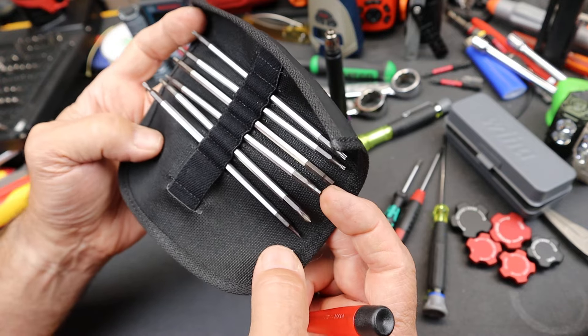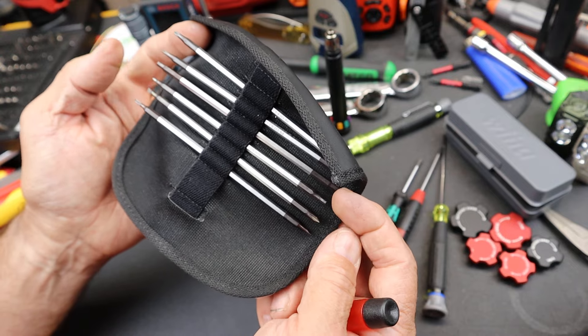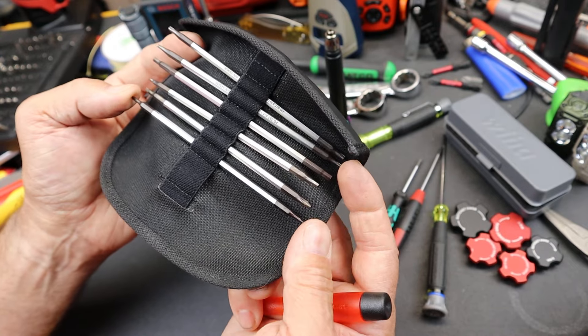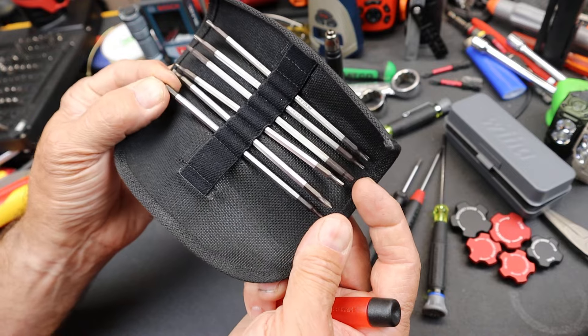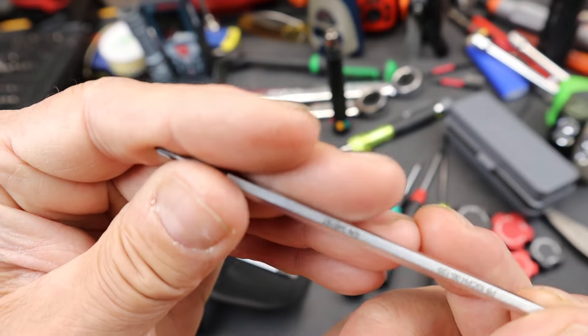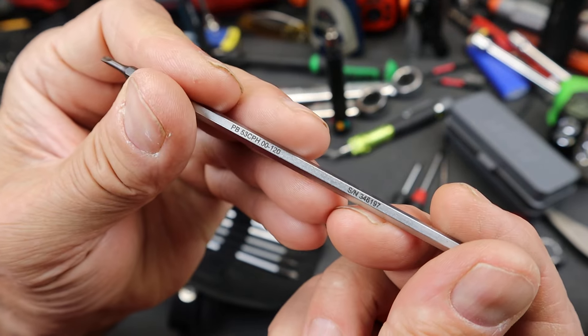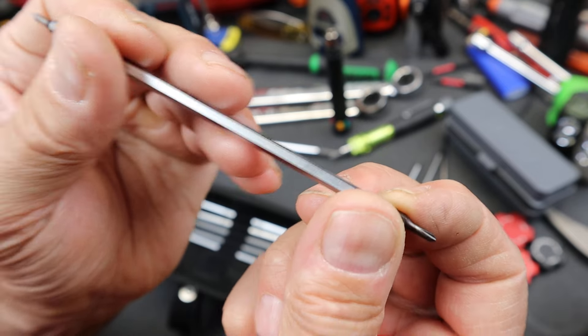For Phillips you've got double zero and single zero. And then for slotted, you've got the same double zero and single zero — measured the same way in metrics. All these are beautiful, serial-number PB Swiss quality.